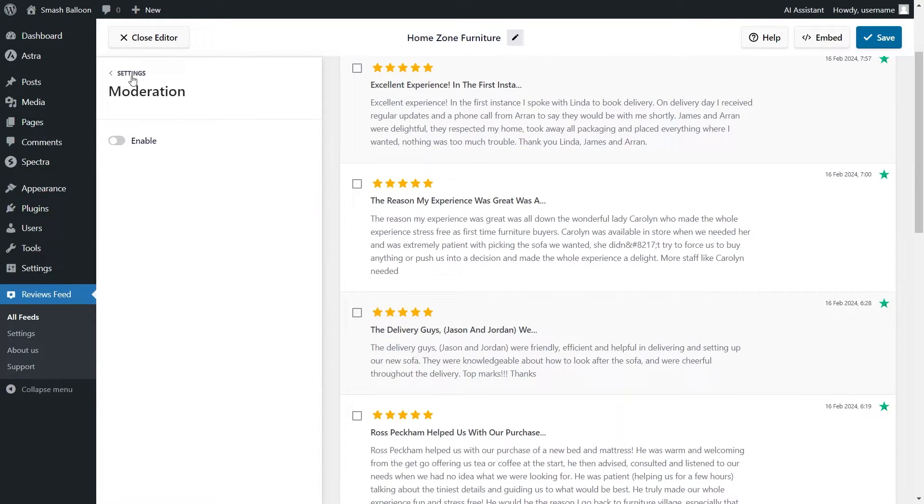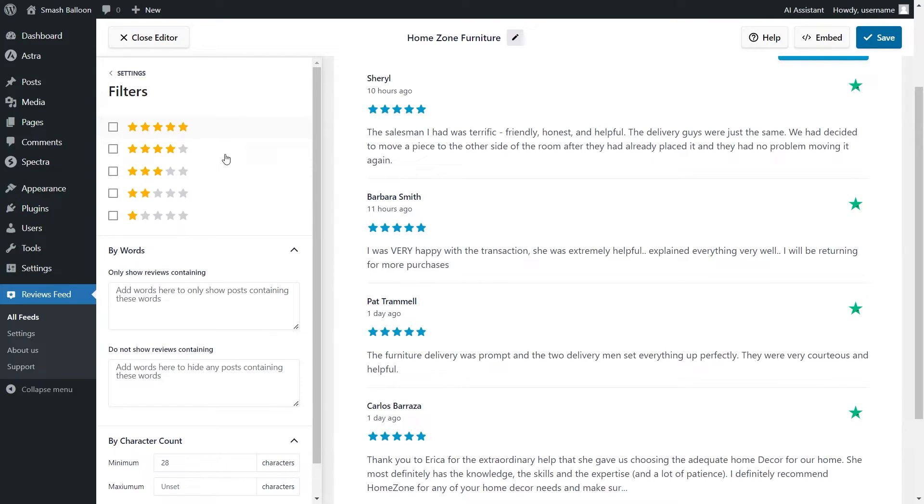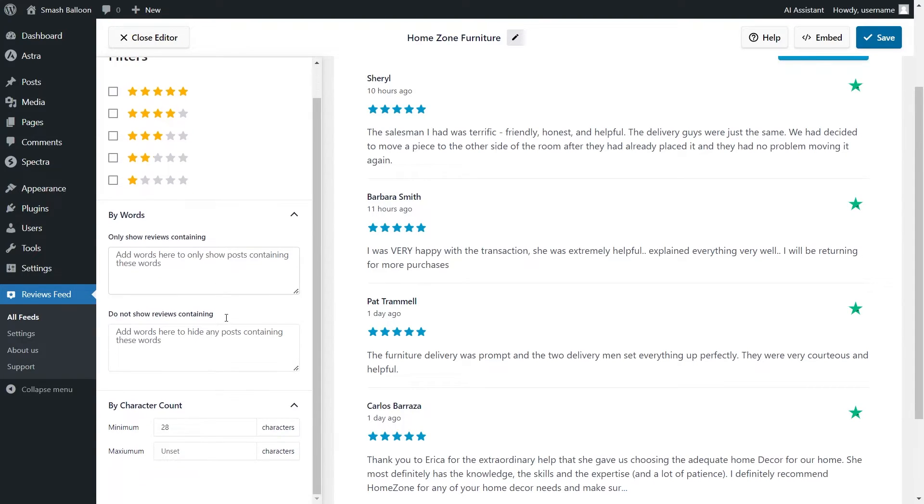If we go back into Settings and click on Filters, you have options to filter the reviews displayed in the feed. At the top, you can filter reviews based on their star rating — so if you only wanted to display five-star reviews, you can enable that here. You can also add words as filters so your feed only shows or hides reviews containing those words. At the bottom, you can add a character count filter with minimum and maximum character counts, which helps if you want bite-sized or longer in-depth reviews. Make sure to click Save on the top right corner.